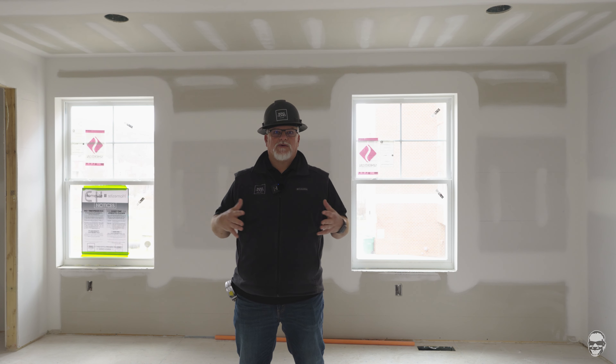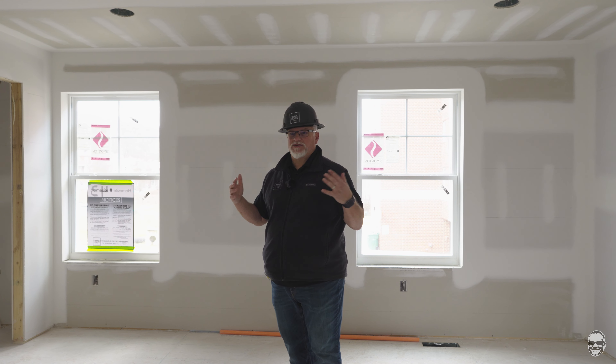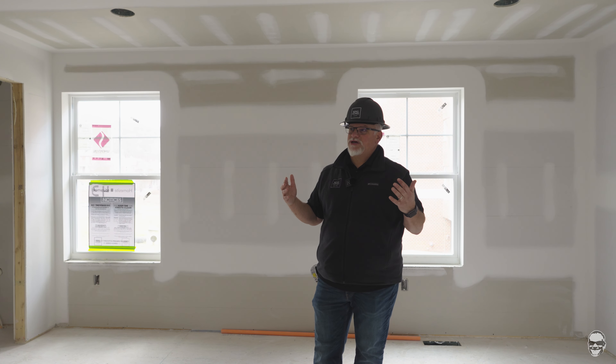I always say that after framing, once the drywall gets on, the home actually looks bigger. You would think with framing — because you can look through the walls — it feels bigger, but I always think the drywall stage is when it just feels the most open. It's the first time you can walk in and get a true sense of what your home is going to look like.